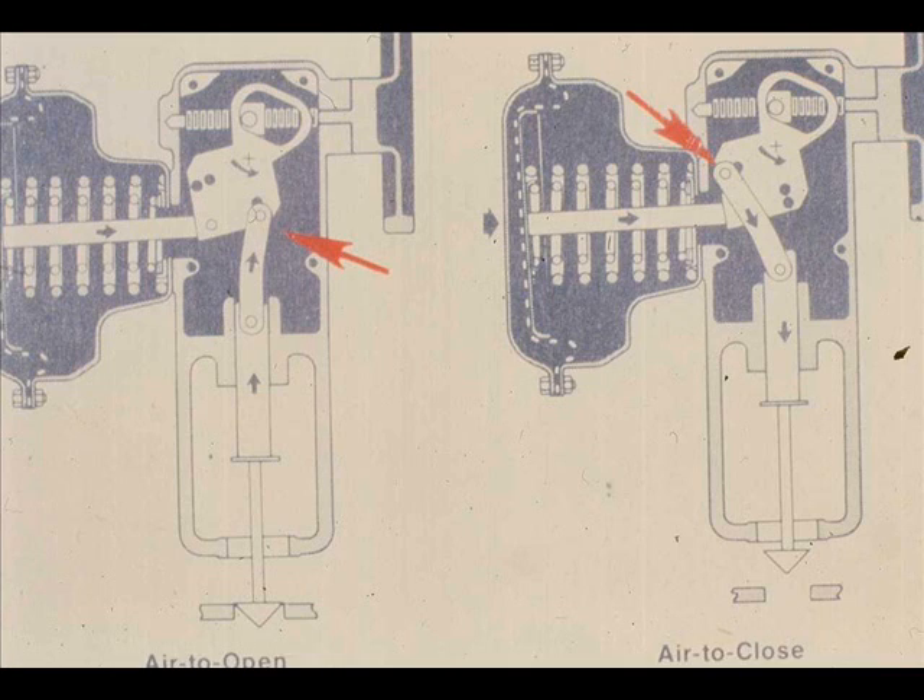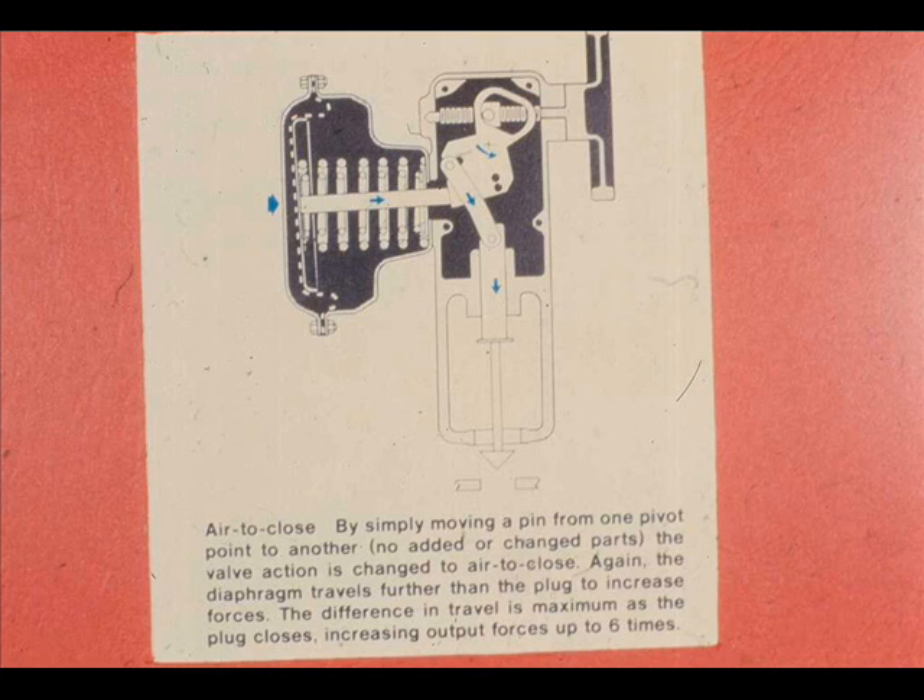The actuator action can be made direct or reverse acting by changing the location of the link and link pin. An increasing air pressure on the diaphragm of a direct acting actuator moves the plate stem assembly from left to right, causing the main lever assembly to rotate in a counterclockwise direction. The counterclockwise rotation of the main lever assembly causes the link and stem connector to lower.